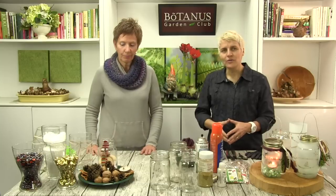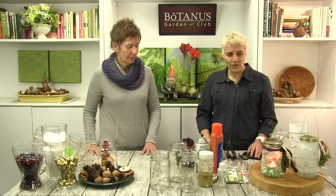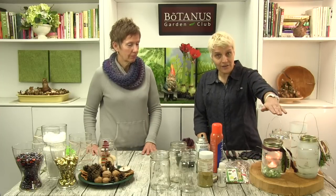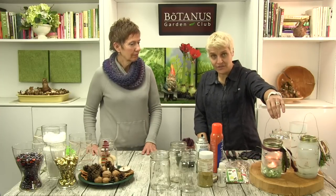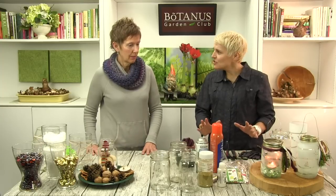So today we create something simple, and that's always what we try to do — make it very easy, a project that everybody can do. Mason jar — who doesn't have a mason jar? What can we do with them, how can we decorate them? We're going to create some lanterns and just some decoration with them. Let's go through all the steps and all the things we need.